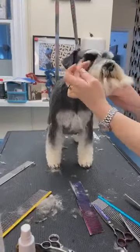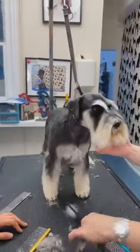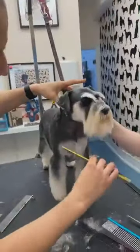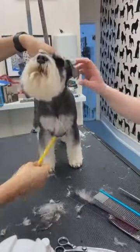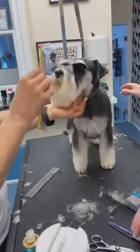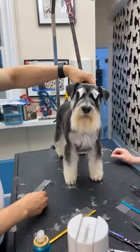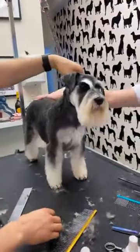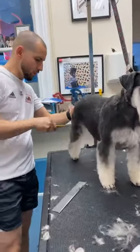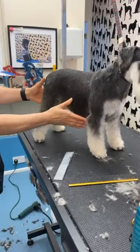Did you trim him here? Yes. I'm going to take my thinners. This is a nice Schnauzer — pretty. You can see the eyes, nice tight ears, a nice chest, and the shape between the body, skirt and muscle.